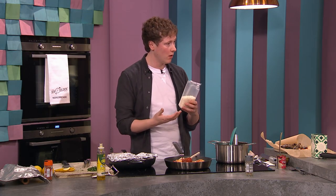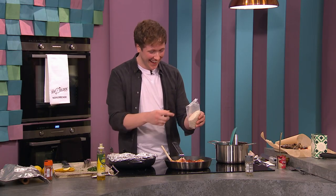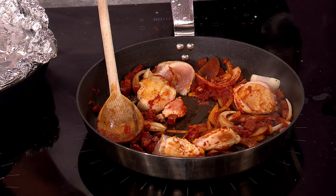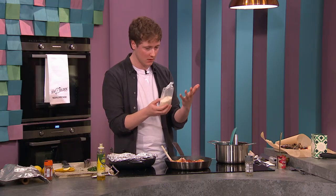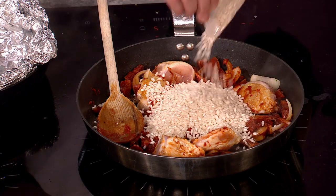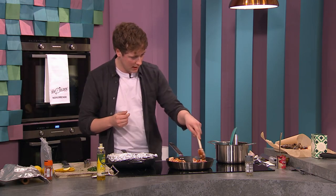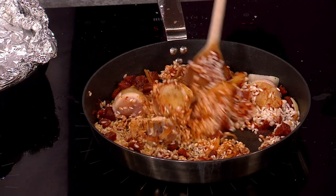If you can get paella rice at the supermarket, absolutely use it. If not, arborio or carnaroli risotto rice works great. I have arborio today — Spanish purists will object, this is an Irish paella! Unlike risotto where you continuously stir, with paella you don't really touch it once you add the stock. I'm adding about 250 grams of dry rice and toasting it to darken it as much as possible. In Valencia they even use black rice, which is delicious.